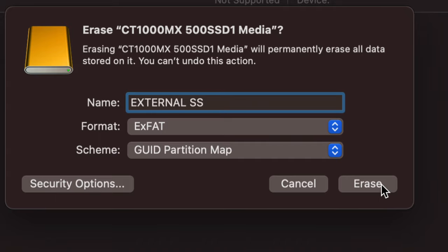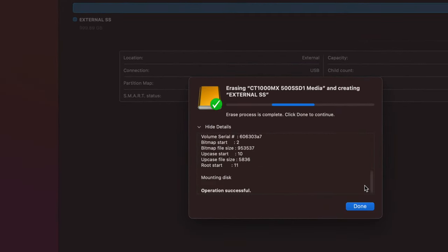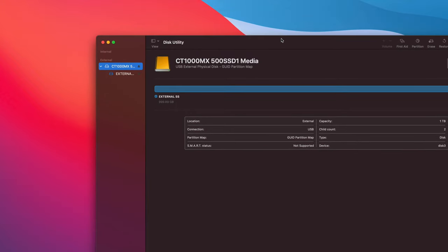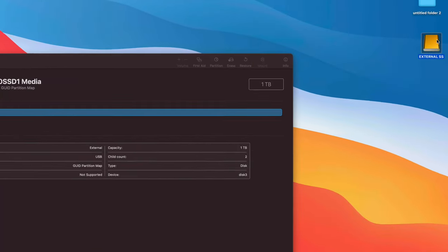We're going to press 'Erase' on the bottom right-hand side. Once we do that, it should complete quickly — especially if it's an SSD. For most of you with a brand-new drive it won't take long. Press 'Done' and at this point, if you just want to transfer files between your Mac and a Windows PC, you're basically done.